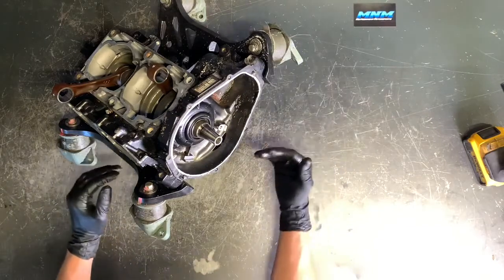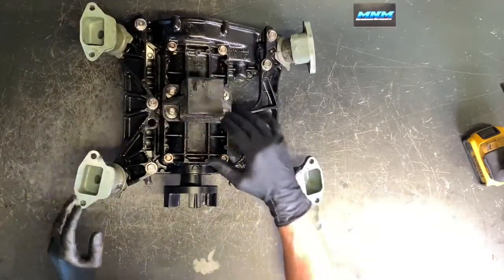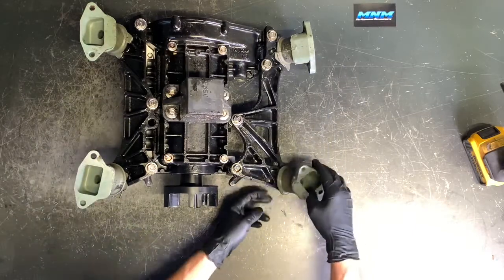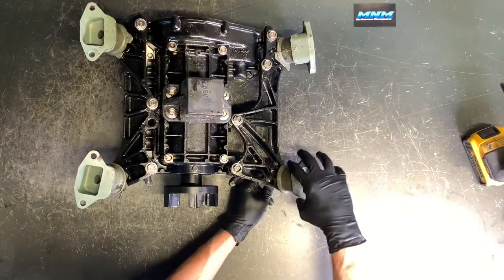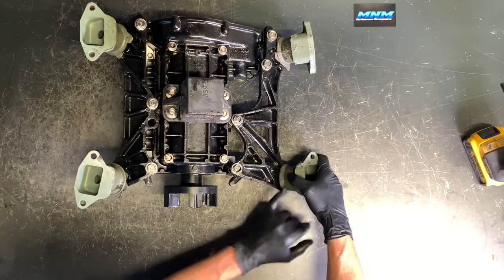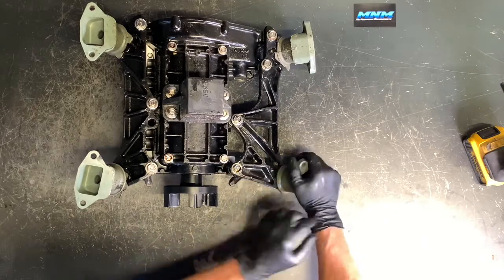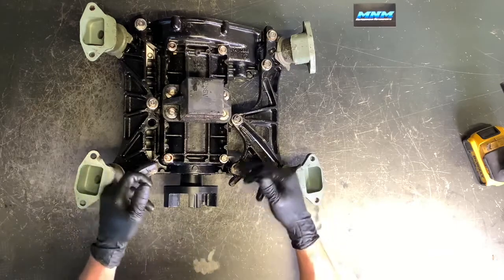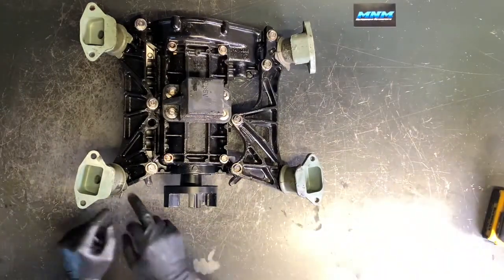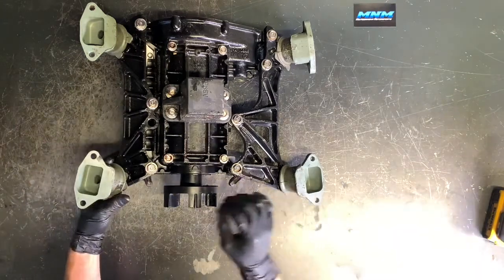Now we're going to flip this motor over and pull the bottom cradle off — the engine mounts — and then split the case. We've got a pad on the bottom of the crankcase that supports it in the hull, then your motor mounts and cradle. These are stuck on very hard, so I'm putting them in a vise to remove them. We can go ahead and pull these eight bolts — they're 14 millimeter bolts underneath the motor mounts. You can see there are shims — your motor might need to be shimmed one way or the other. Make sure you've got the specific shims that you need.